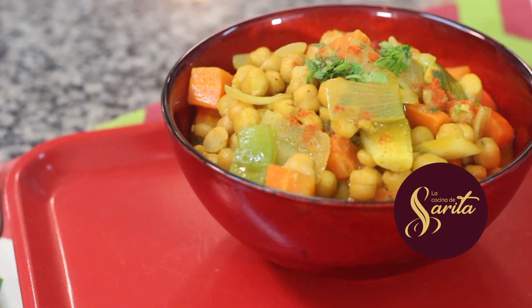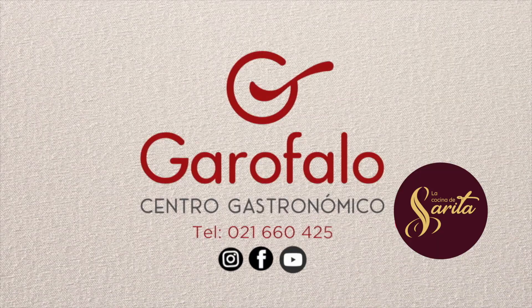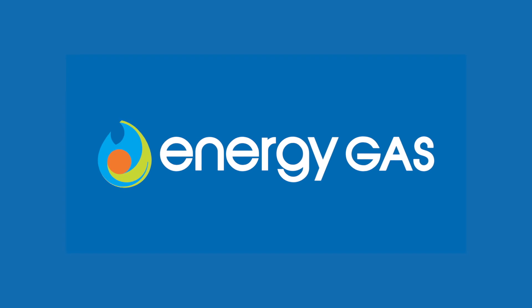Welcome to La Cocina de Sarita. Este programa es presentado por Centro Garofalo, Copalsa y Pollos Pechugón, con el auspicio de Energy Gas. Con ustedes, Sarita Garofalo.